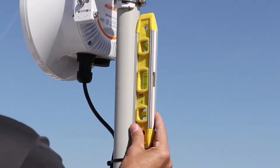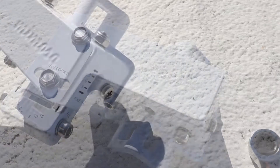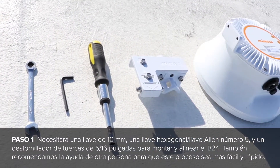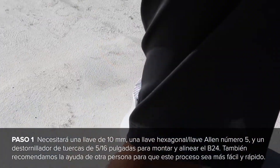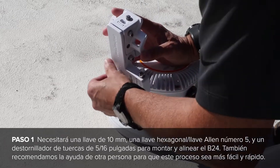Hello and welcome to another Mimosa Field video with me, Dustin Stock. Today we'll be going over the B24 installation, mounting, and alignment. You will initially need a 10mm wrench, a number 5 hex wrench, and a 5/16 nut driver to mount and align the B24. We also recommend having another person to help make this process easier and quicker.